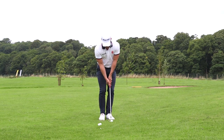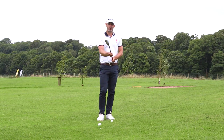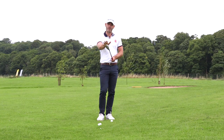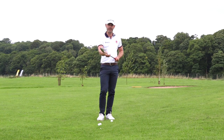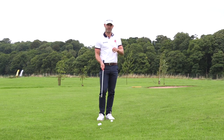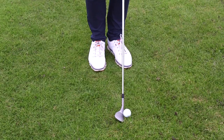The standard shot from here would be sort of middle of the stance, rock the shoulders and pitch it up there. It's always quite difficult to add loft into a shot, especially for guys that don't play every day.